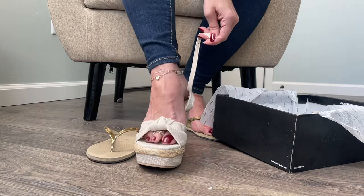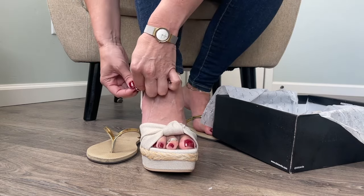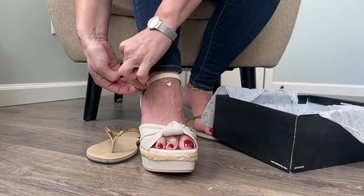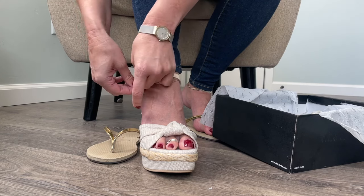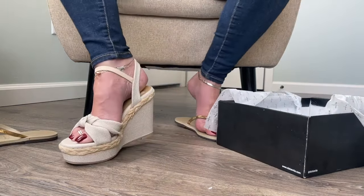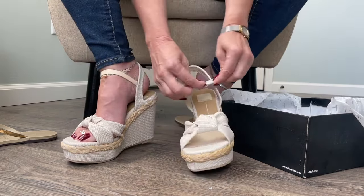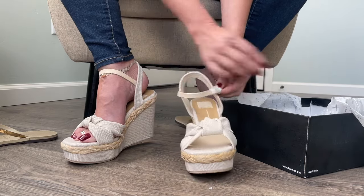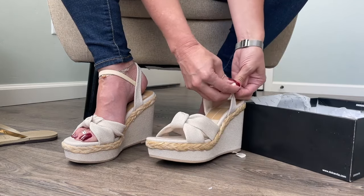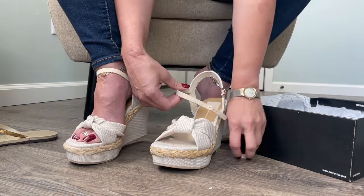Let's try them on. Oh my gosh, I already love them — super cute. It takes a little more time to do try-on videos with shoes that have straps versus something like a mule or a thong that I just slip into. What do you guys think? Let me work on getting the other one unpackaged and then I can stand up. So far I'm really loving the style — just a really cute, pretty shoe.